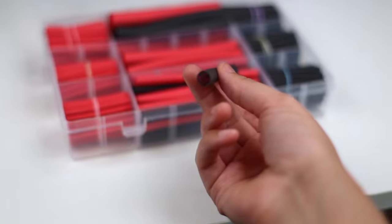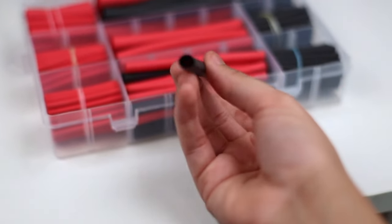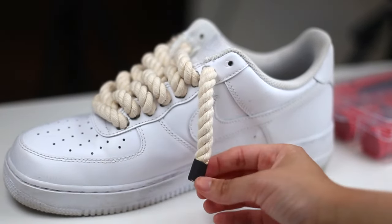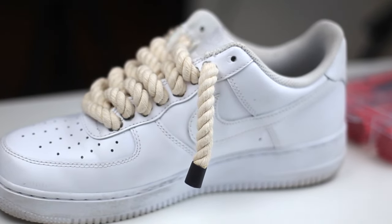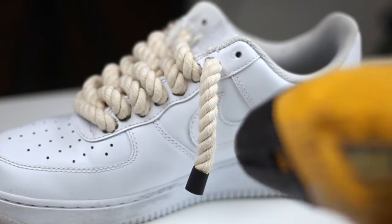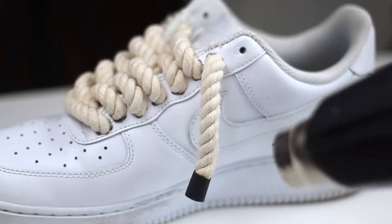Make sure you get a shrink tube that matches the thickness of your rope — so for me I'm going with 10 millimeter tubing. We just need to place the tubing at the end of the lace and cut where we need to. The glue inside is activated by heat, so it's best to use a lighter for it to actually shrink and wrap around the lace. I didn't have one on hand so I used a heat gun, but it ended up not really shrinking down — and that's totally okay because it still looks fine.